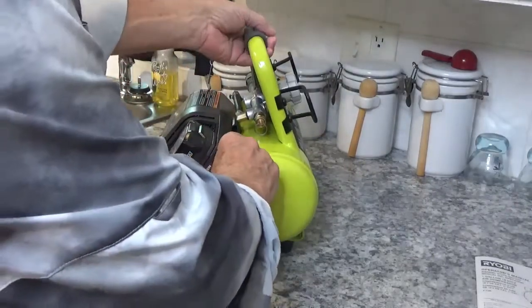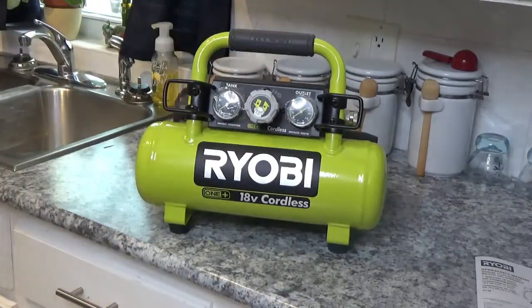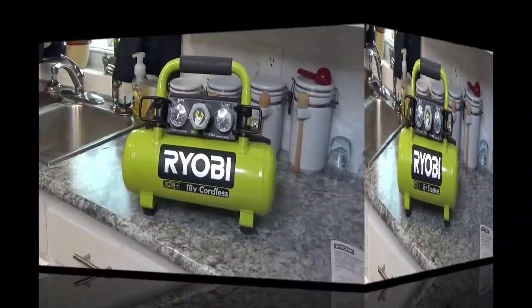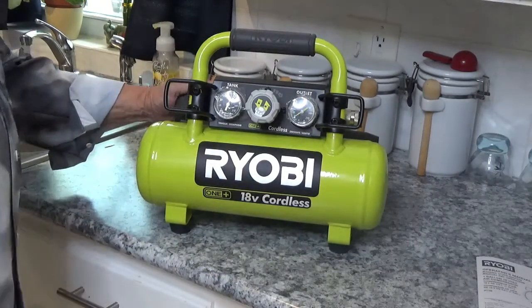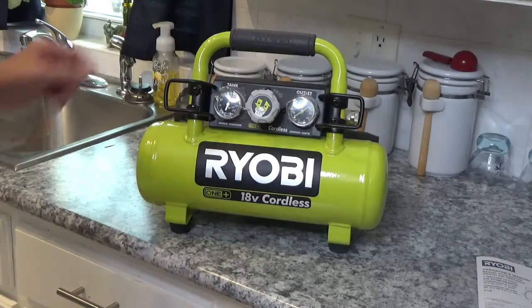I want to see how long it takes to build up. Okay, I'm talking about a minute and a half for the build-up to that 120 pounds PSI. That's pretty quick — not long at all. And that's with just a small 18-volt battery. I don't know if the larger one will do it any quicker, but it'll give you more running time.